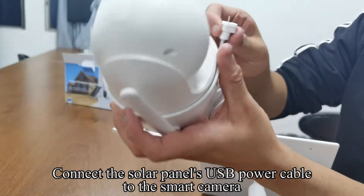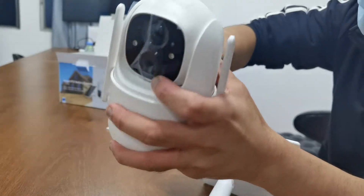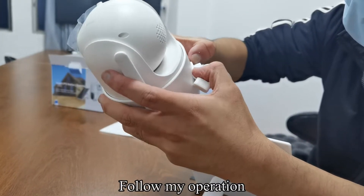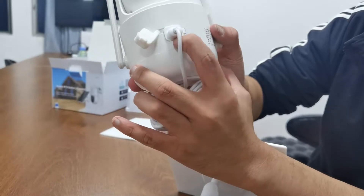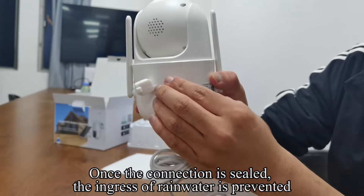Connect the solar panel's USB power cable to the smart camera. Once the connection is sealed, the ingress of rainwater is prevented.